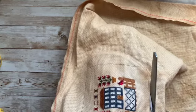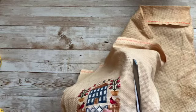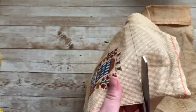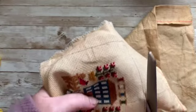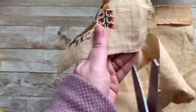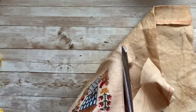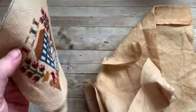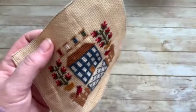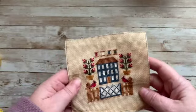If you want to seal the edge of your fabric with zigzag, fray check, or serge it, you can. But we're going to end up cutting away that part anyway and it's going to be safely sealed inside of the stitches so it won't come unraveled. This is always the scary part — cutting out your stitching. I'm cutting just outside of the one-inch border. I stitched this on 14-count Aida, so my design is approximately 4 inches by 4 inches, though it could be different depending on what you stitched it on.